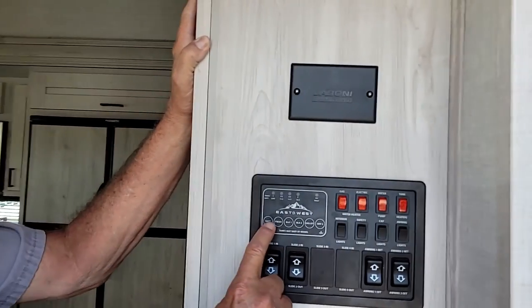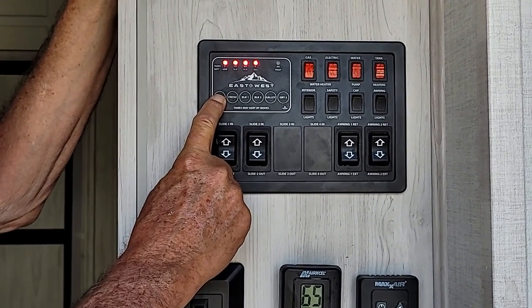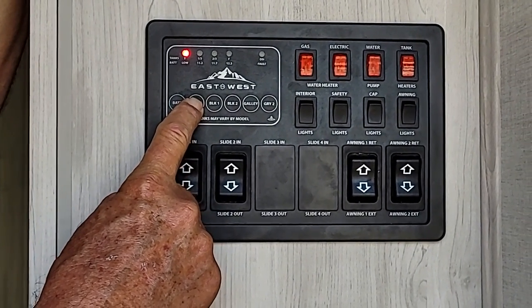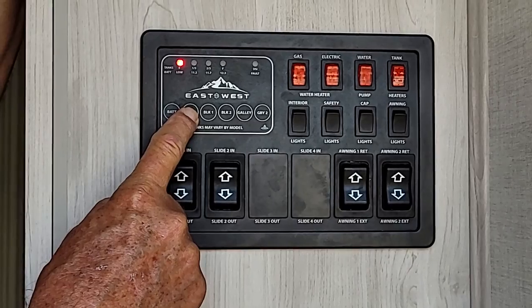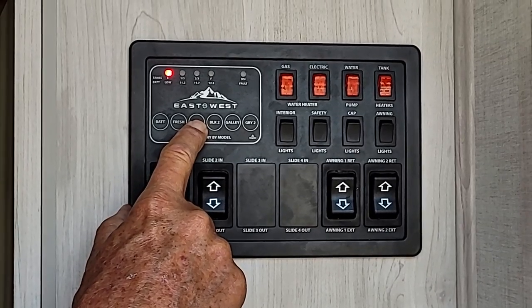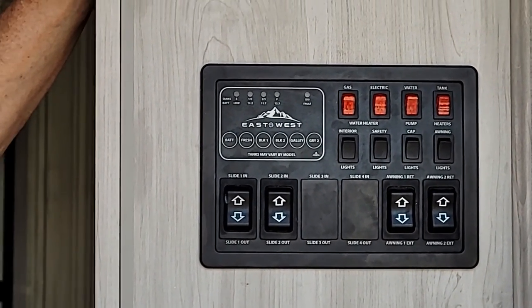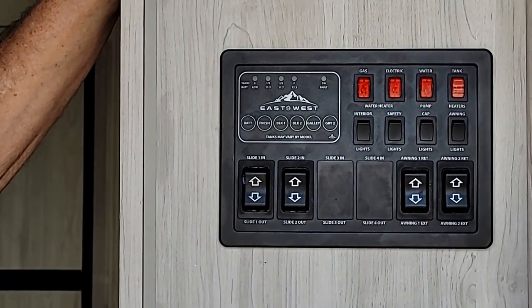On the monitoring system itself, it does have a battery life indicator showing you the battery is fully charged. To get an accurate reading on the battery, have the 110 line unplugged. The fresh water tank shows you it is empty — as it is filling from the outside water compartment, you can push the button and watch it fill: one third, two thirds, full. Once it hits full, turn the water pressure off. Black tank one is the toilet water. You do not have a black tank two. You have a galley tank, which is your kitchen sink and shower or washer dryer water. Gray tank two is your bathroom sink and shower.